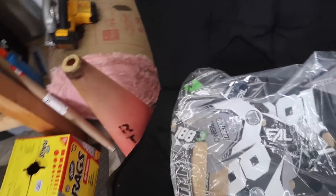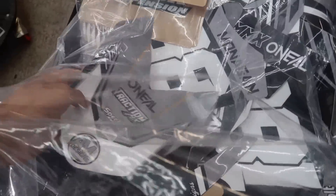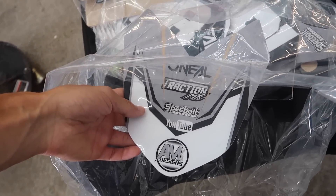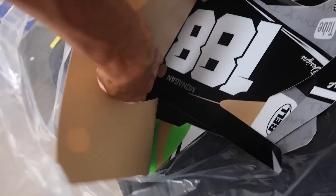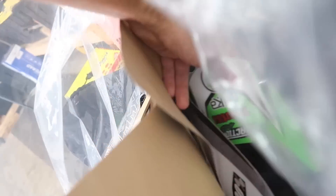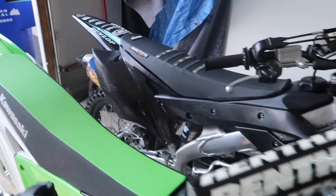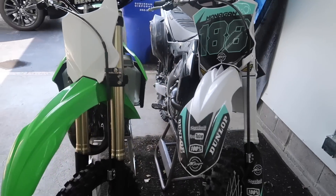Over here, we've got a bunch of graphics for the 110 along with my 250F. We're going to a little gray kit thanks to AM Designs — I'll leave the link below for all your graphics needs for your bikes. We've got the 250 kit, and here's a little sneak peek of the 110 kit. Just some fancy little stuff. So we'll get that going — 450L going, 250F plastic swap, color combo switch up.